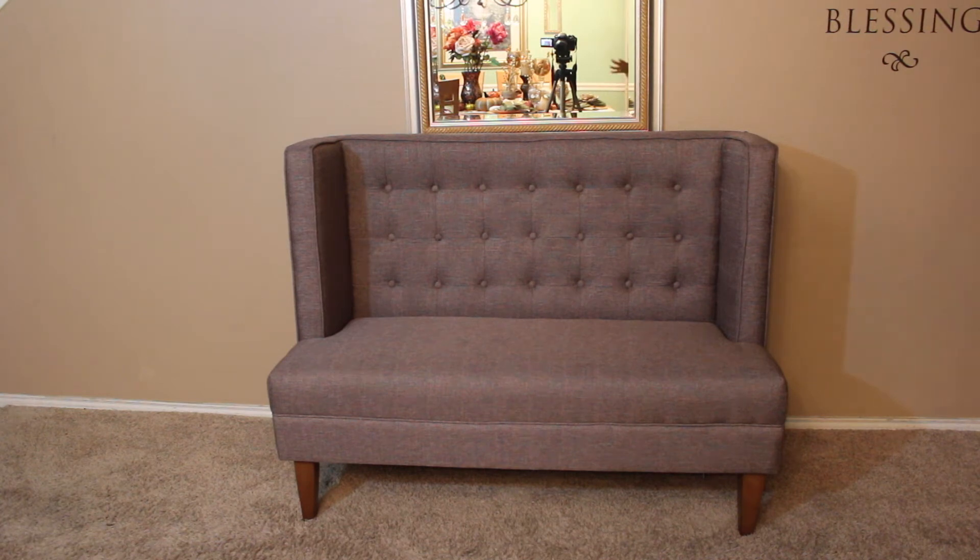Okay, so this is the settee — I actually love it. But like I said, I need something for it. This area is pretty bland, so I need to spice it up and do something to make it just pop.